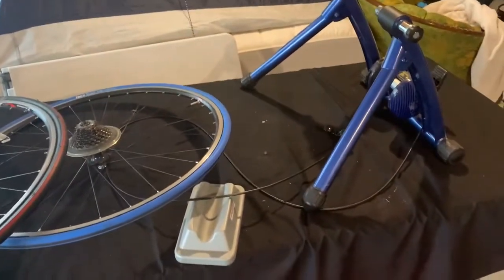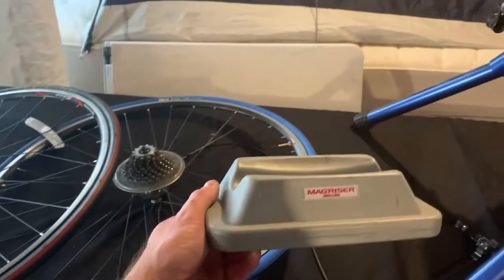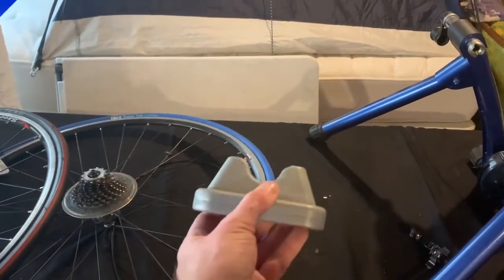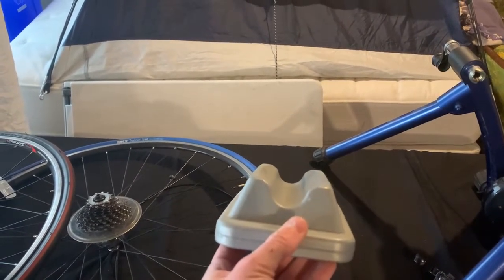The other advice I want to give you is don't forget to get something like this — it's a riser. You put your front tire in this and then it just brings your bike up to more of a level position.